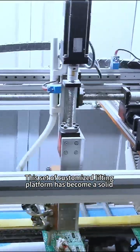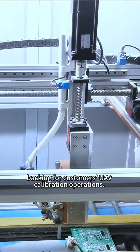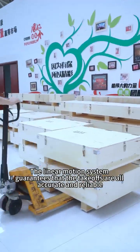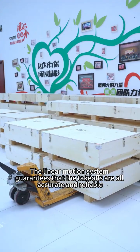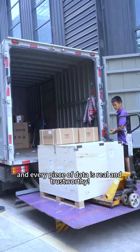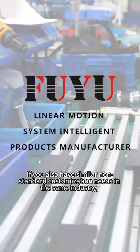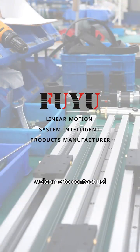This customized lifting platform has become a solid backing for customers' UAV calibration operations. The linear motion system guarantees that all takeoffs are accurate and reliable, and every piece of data is real and trustworthy. If you also have similar non-standard customization needs in the same industry, welcome to contact us.